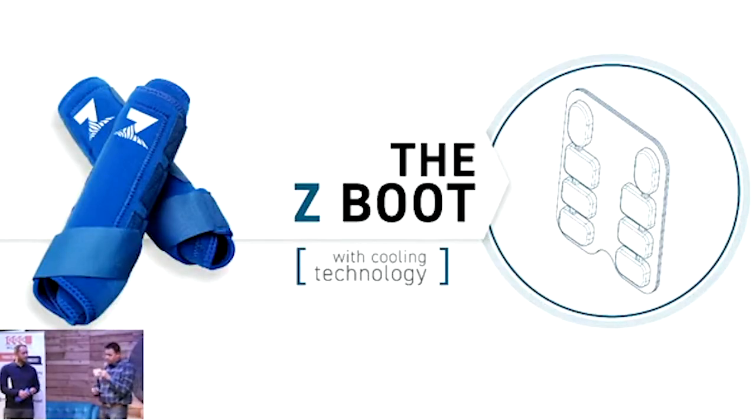That's where the Z-Boot comes in. The Z-Boot contains a cooling pack which is filled with phase change material, or PCM. PCM is an engineered wax that absorbs heat from a heat source, and this surrounds the horse's tendons.